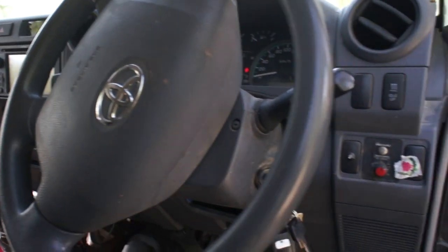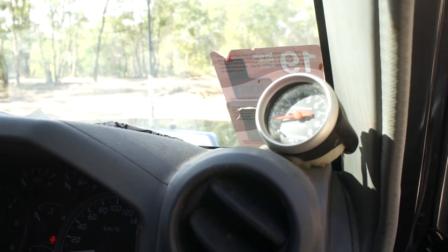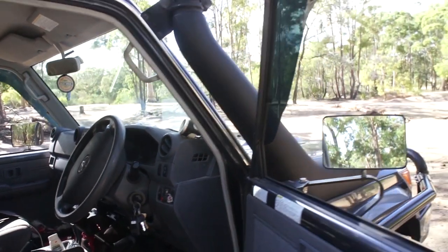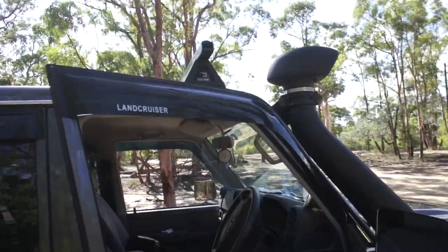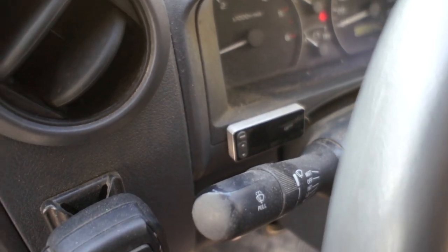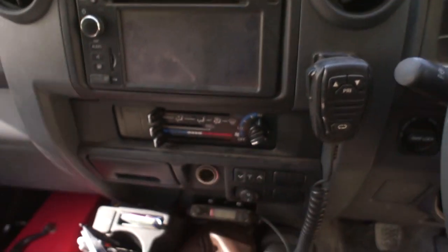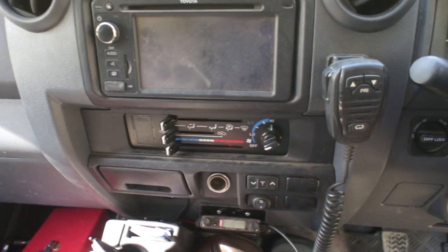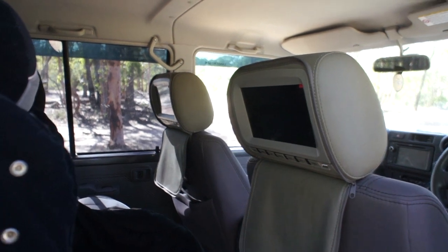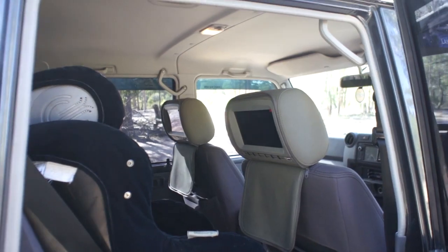I've put a head unit out of a 200 series in there with a reverse camera. We've got the Redarc trailer brake system, and of course a pyrometer for when we're towing to keep an eye on exhaust temperatures. We've got the sun visor protectors, the eDrive throttle controller — a must in my opinion — and of course air conditioning, which doesn't come standard anymore. The kids have each got a DVD headrest, so on those long journeys we get to listen to whatever they're watching, which is joy.